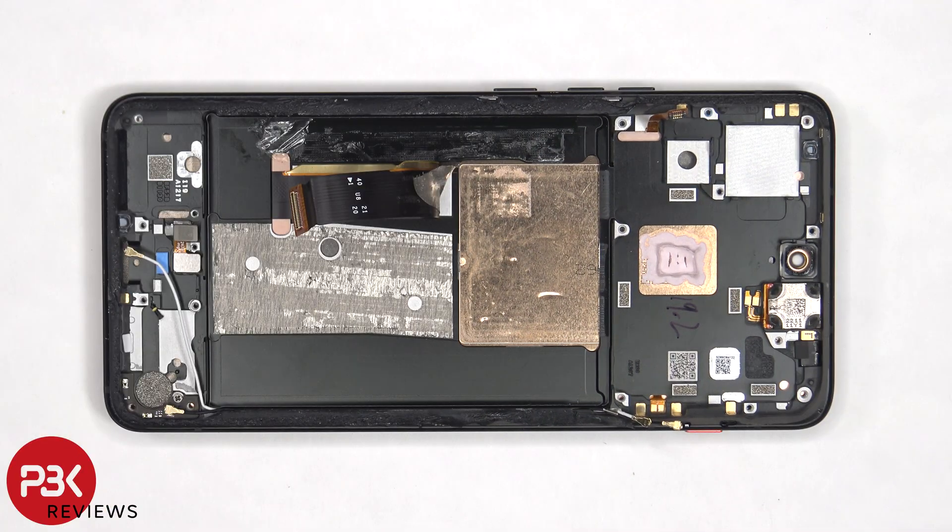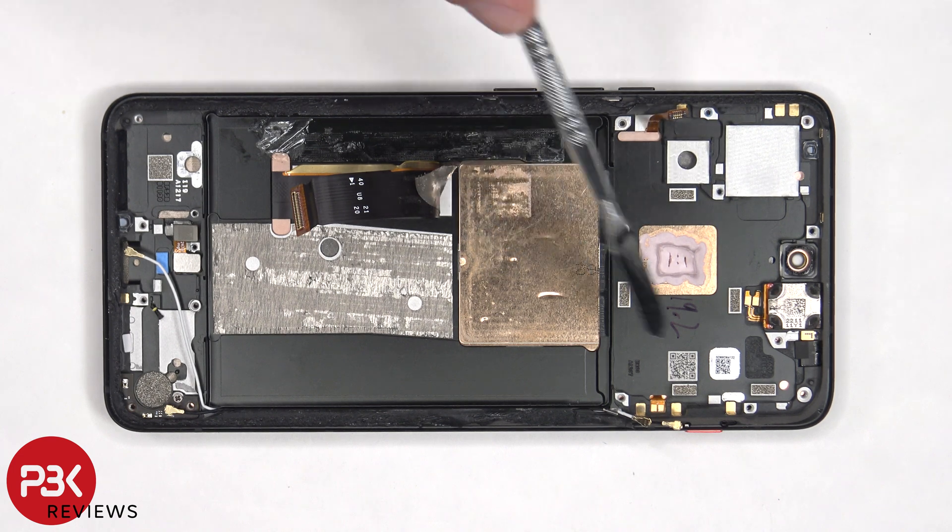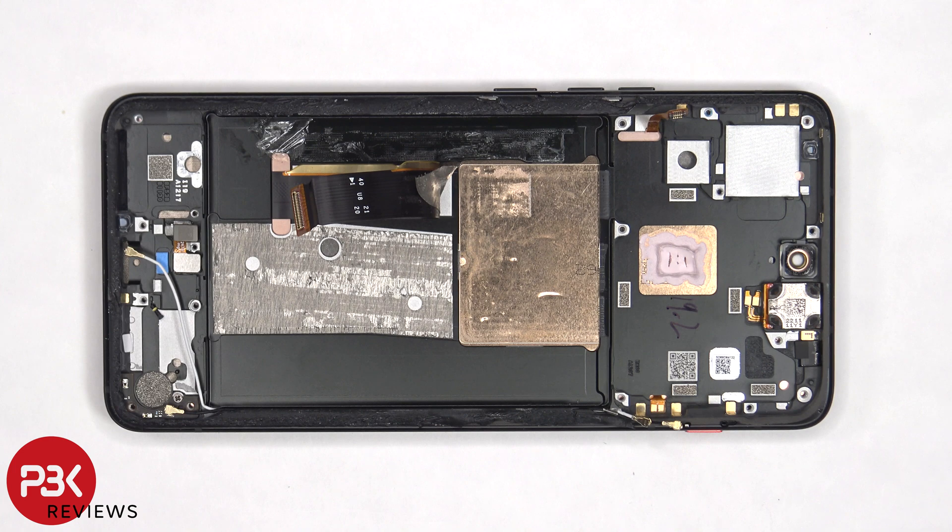Once those flex cables have been peeled off, we'll have a better look at the copper vapor chamber, which runs underneath the battery as well as the motherboard. We can also see the thermal paste over here, which transfers the heat from the processor to the copper vapor chamber.